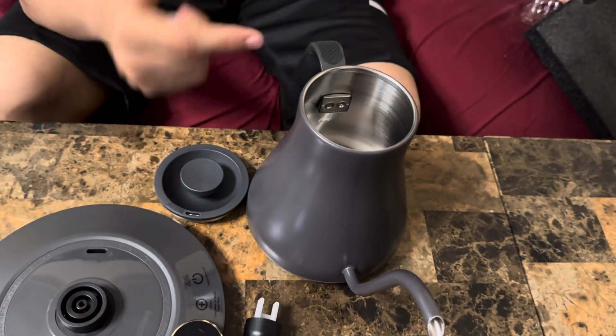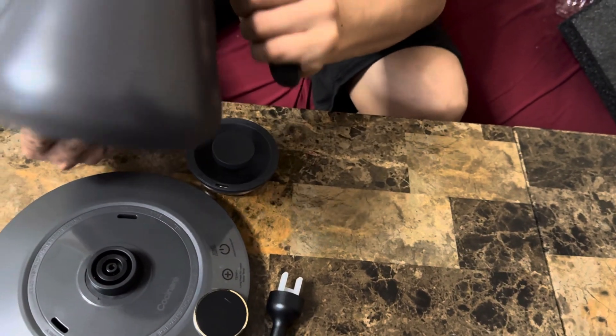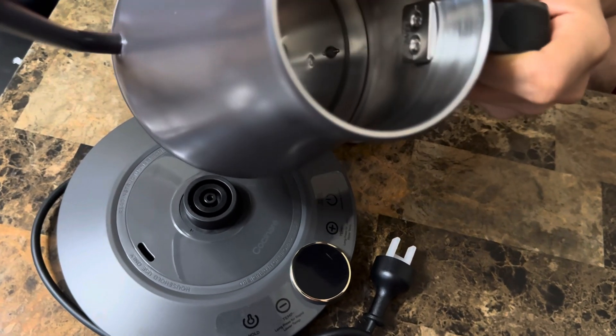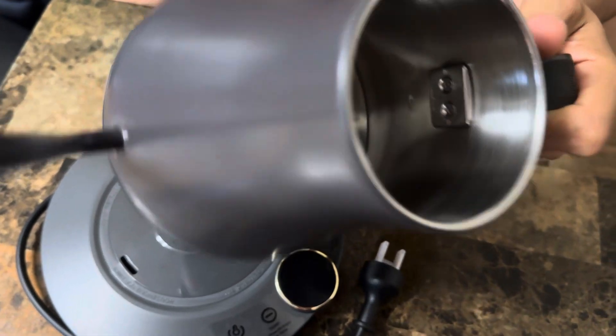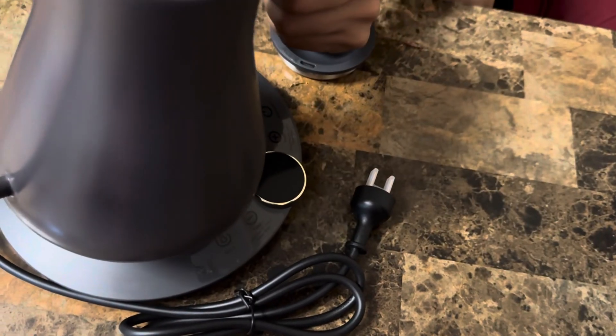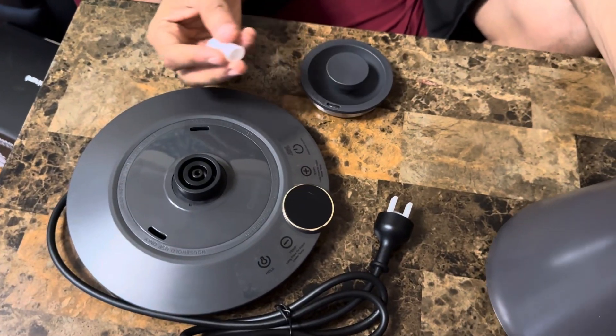The inside is all stainless steel, as you can see. They provide instructions on how to clean the inside. The interior is stainless steel, and the exterior has a steel-like material as well, with some plastic components. Let me go ahead and wash this up, put some water in, and plug it in.